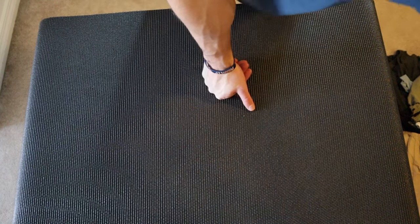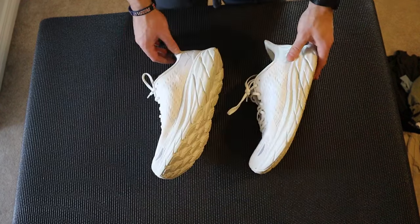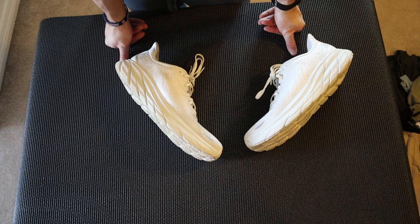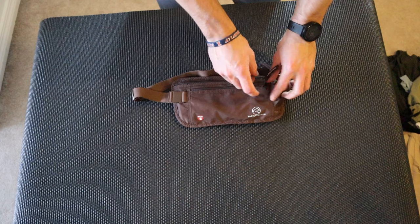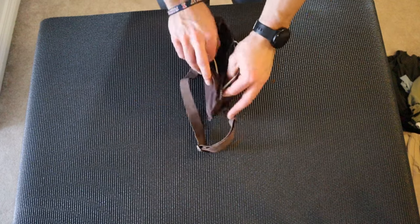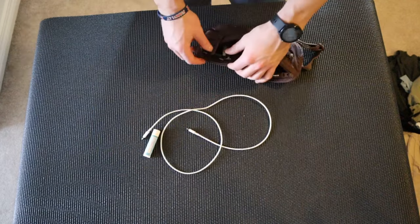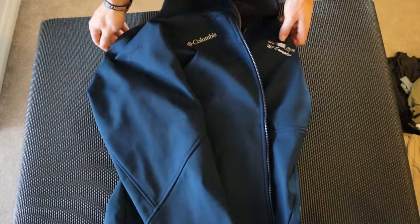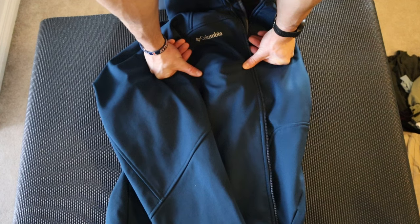The only shoes I'm bringing are the Hoka Clifton — just one pair for the whole trip, as there wasn't enough space for sandals or flip-flops. Onto the plane I'll be wearing a fanny pack containing my passport, wallet, a charging card with a battery pack, and my phone. I'll also wear my jacket, which fits inside the packed bag without it overflowing.